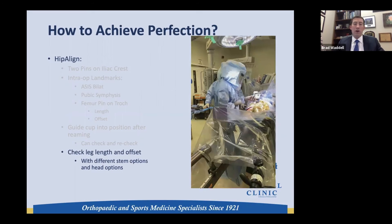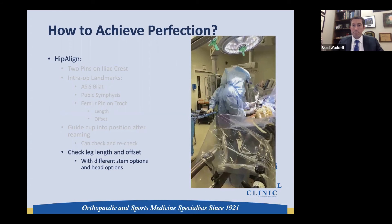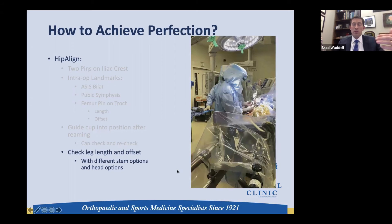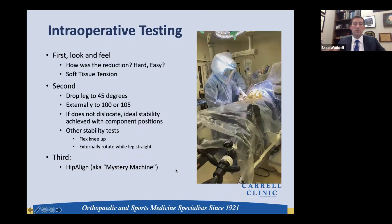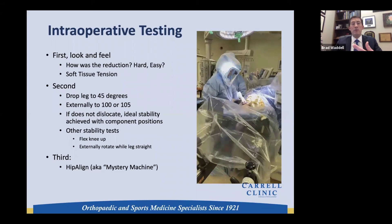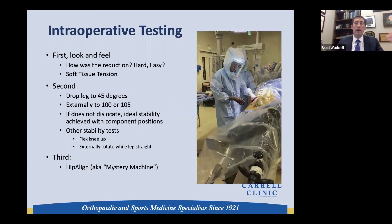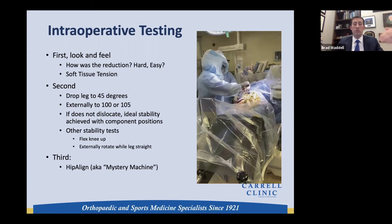As you can see in this video, I'm able to tell exactly where I am, and I could change the head option or use a high-offset option and test again if needed. The HipAlign system has significantly augmented my intraoperative testing. Once the hip is reduced, I'll feel how hard the reduction was and assess soft tissue tension. Then I drop the leg 45 degrees and begin to externally rotate — if I've properly recreated leg length and offset and placed the cup appropriately, the hip will stay stable even while breaking anterior precautions.